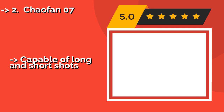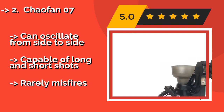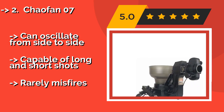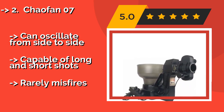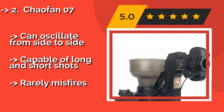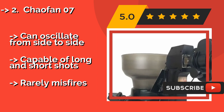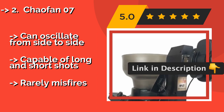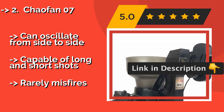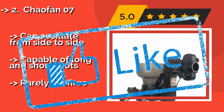The Chaofong 07, approximately $185, features an adjustable nozzle that lets you set your preferred angle, and its basket holds up to 110 cellulose or poly balls. It serves 40 to 70 times per minute at speeds between 4 and 40 meters per second. It can oscillate from side to side and is capable of long and short shots, and rarely misfires.